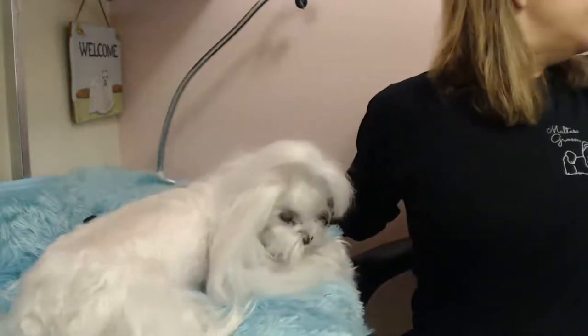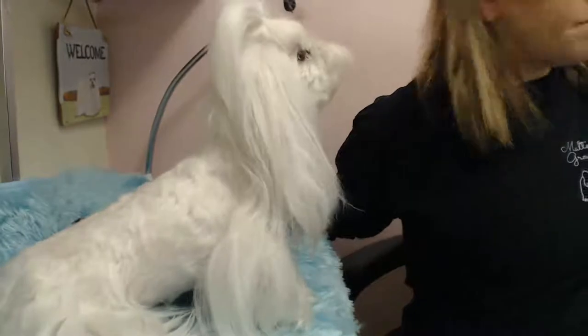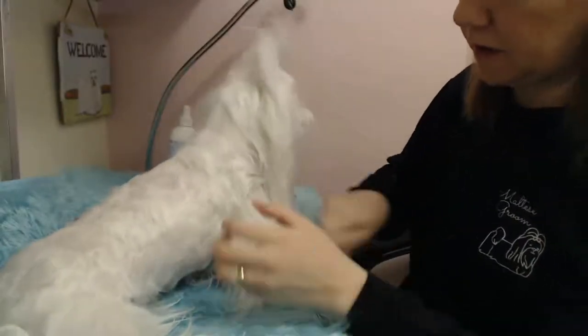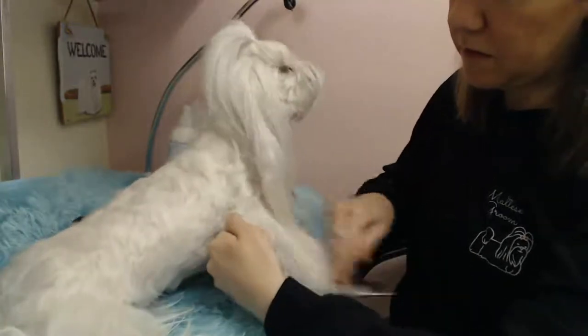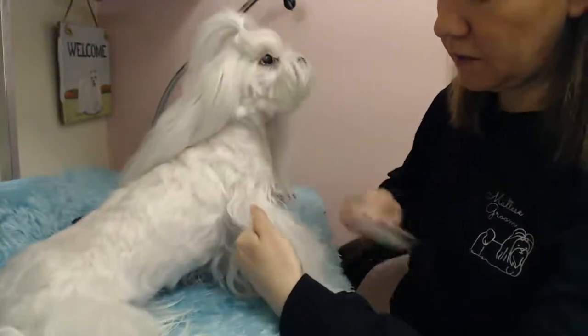You can also mist it a little bit. I have a conditioner that I use — this is Ice on Ice by Chris Christiansen. You just spray a little bit on and it helps to detangle and condition the coat. Her ears are long. She was previously in full coat, so I put her in this Asian pet cut just to keep her legs long.